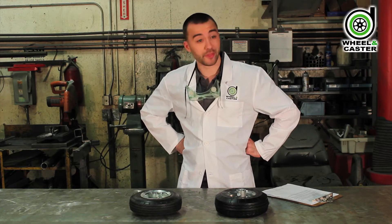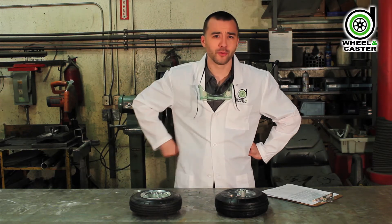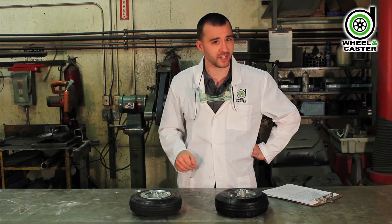Looks like somebody's been smacking stuff with the awesome stick around here. Welcome to Wheel and Castor Labs, the finest lab in the world. Tonight's entertainment is a compare and contrast between the flat free and the pneumatic tire.